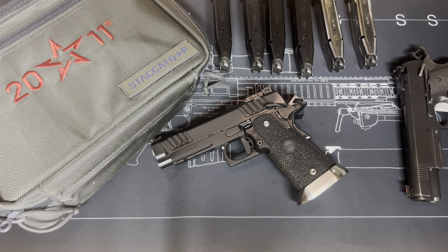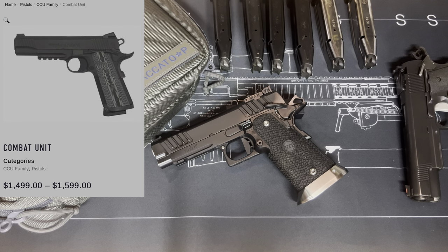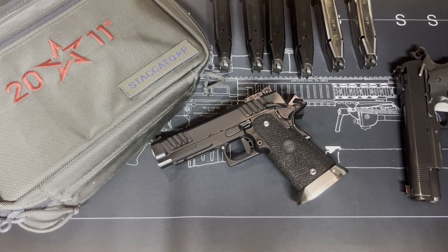I would dare say it probably doesn't have the fit of a Springfield Professional, but I think this is a better shooting gun than a Professional and it has better modern features. Leaving all the 9mm, 45, double-stack, single-stack stuff aside — it's just a better shooting gun. Compared to a Dan Wesson or the Colt M45A1, which was not a good gun, this was a much better shooting, much less expensive gun — better value.